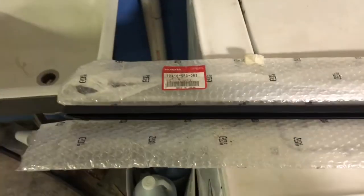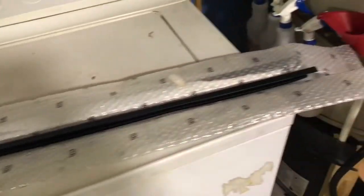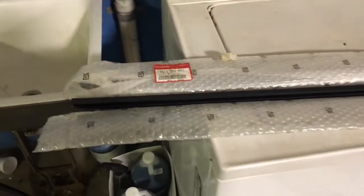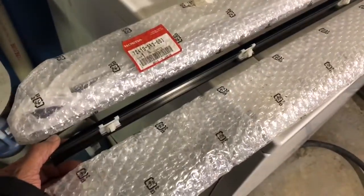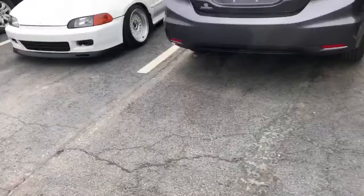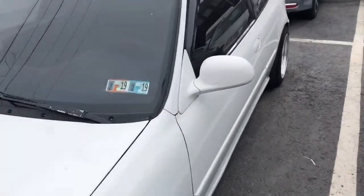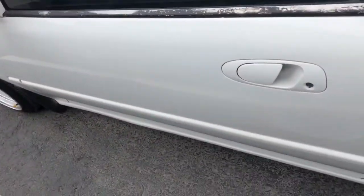I also got these door moldings — brand new, from an EG coupe. I'm pretty sure they fit the hatch doors since they should be the same. They come factory with the clips, so if I break my old ones it doesn't matter. A good friend of mine, Nate, gave them to me — thanks a lot, Nate, I'll put them to good use. My current ones are faded, that's why he gave them to me.